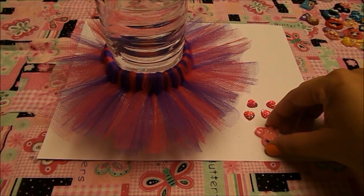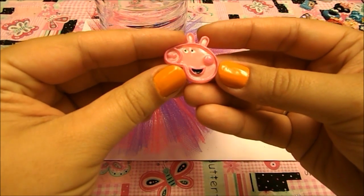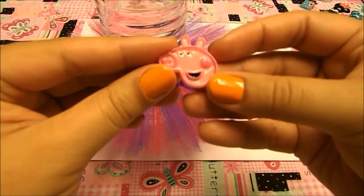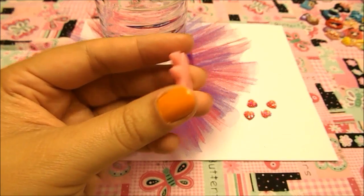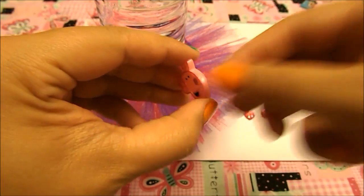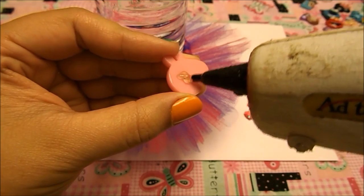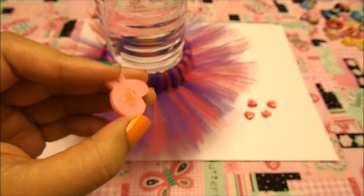To decorate my bracelet, I'm going to be using this little Peppa resin that we bought from eBay — it's very cute. I actually think Peppa is a really nice cartoon. Let's put that right there and add a little double glue. Again, you can decorate it however you want — just let your imagination go.